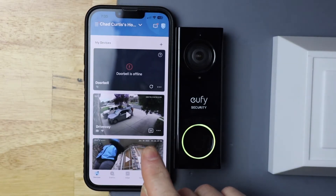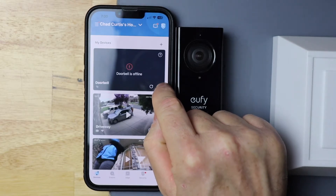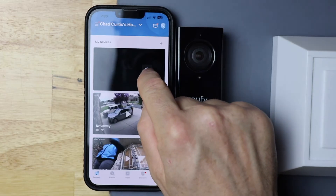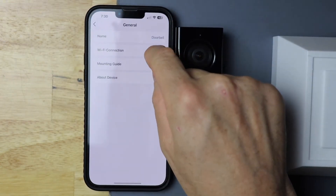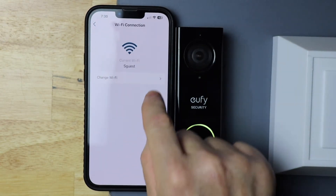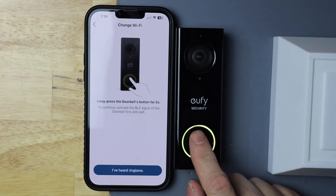On the doorbell section, go ahead and touch the three little dots in the bottom left-hand corner, then tap settings or the gear icon, then tap general, then tap on Wi-Fi connection, then tap on change Wi-Fi. Now I need to do a long press on the doorbell for at least five seconds.